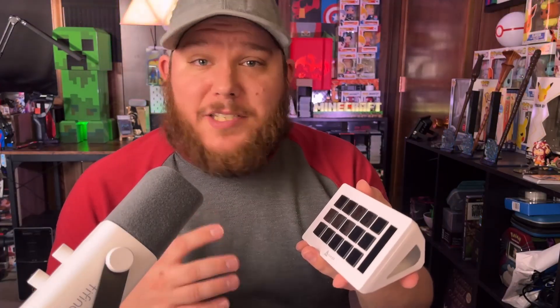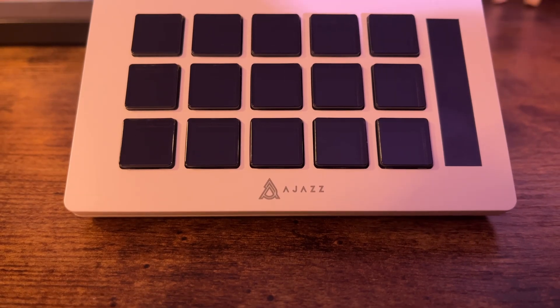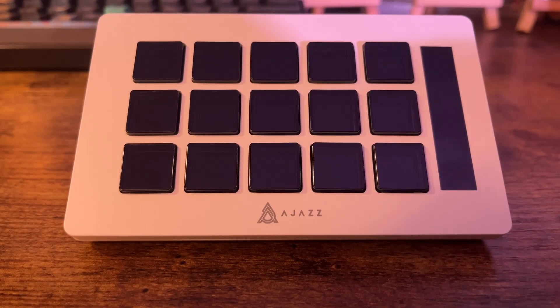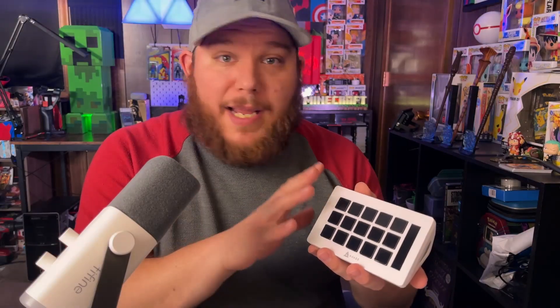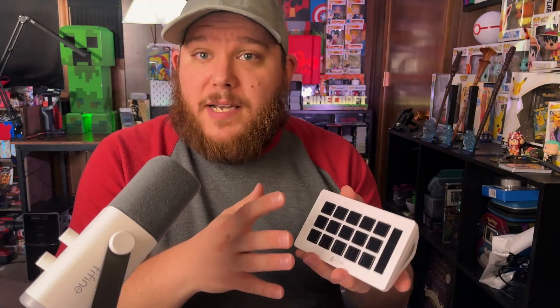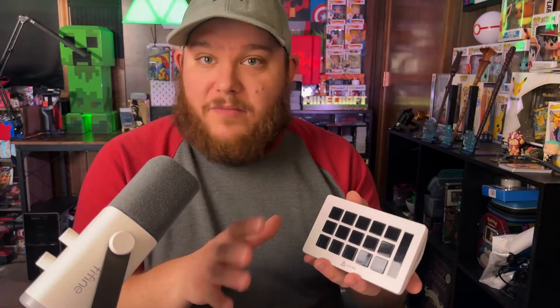I'm always trying to look for budget items, and I think this definitely fits the mold. It's a great item for anyone on a budget who doesn't really want to spend the $150 on a Stream Deck. But if you were hoping that this does everything, you might want to consider the Stream Deck — but overall, for my purposes, this works fantastic.